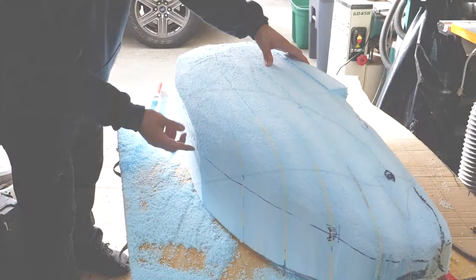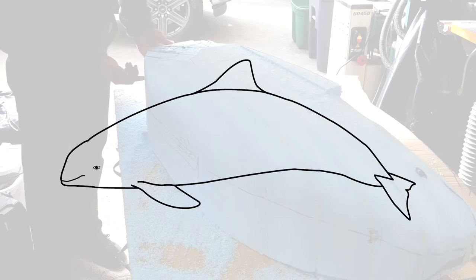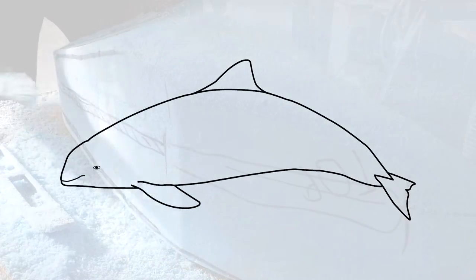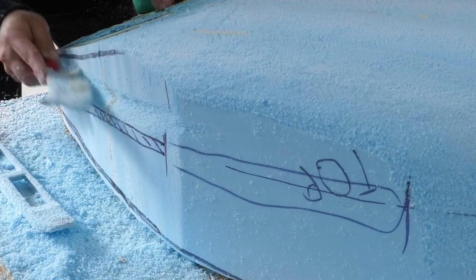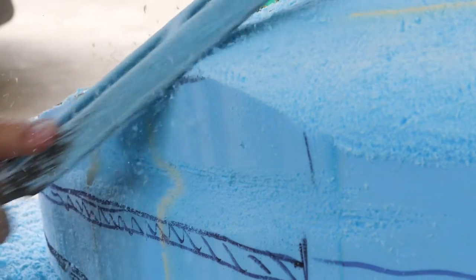I'm slowly working it up. I've marked my dorsal fin location and also marked the ridge that goes down the spine. I'm going to make that ridge more prominent and really hog out the back end to get the tail looking in good shape. A lot of work to go.